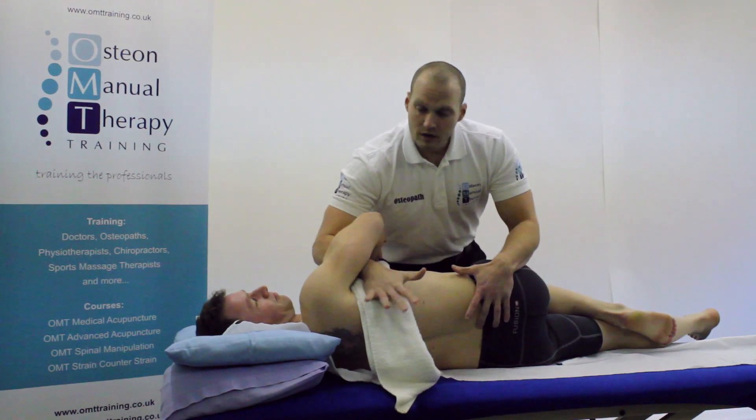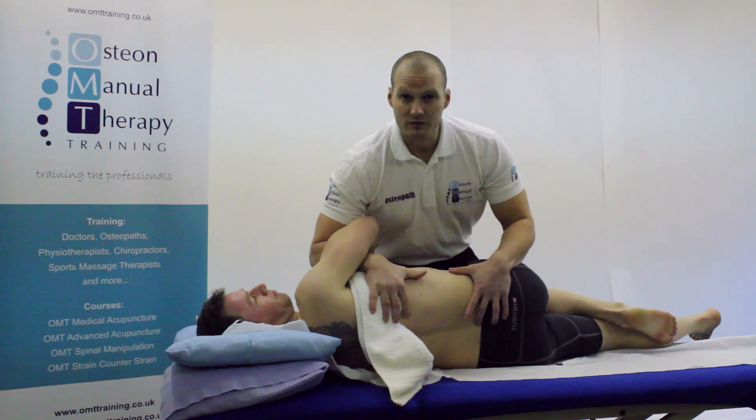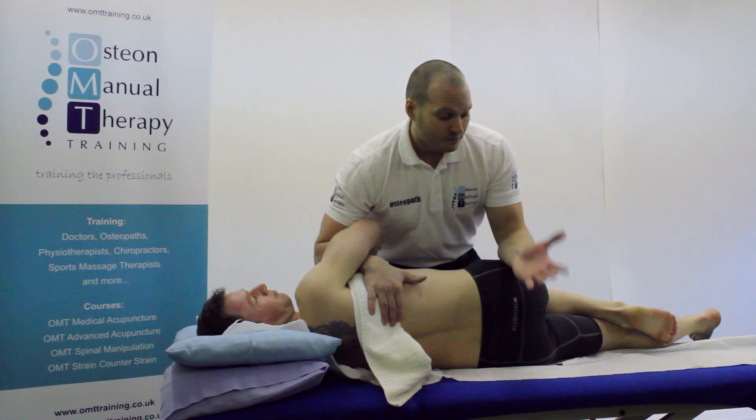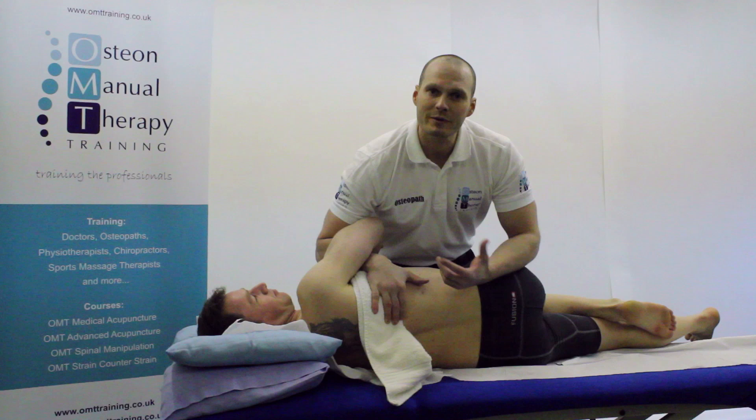As you can see, I have a towel under the patient's armpit. This is going to help me avoid excessive compression of the ribcage and it's also there for patient comfort. With my flat arm and forearm, I'm avoiding excessive compression of the piriformis, which can be quite uncomfortable.